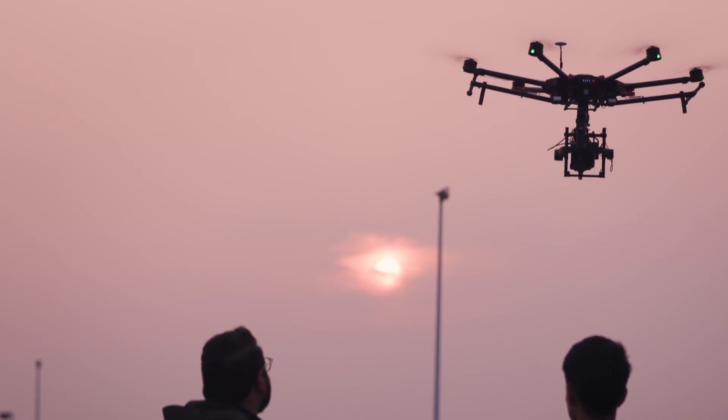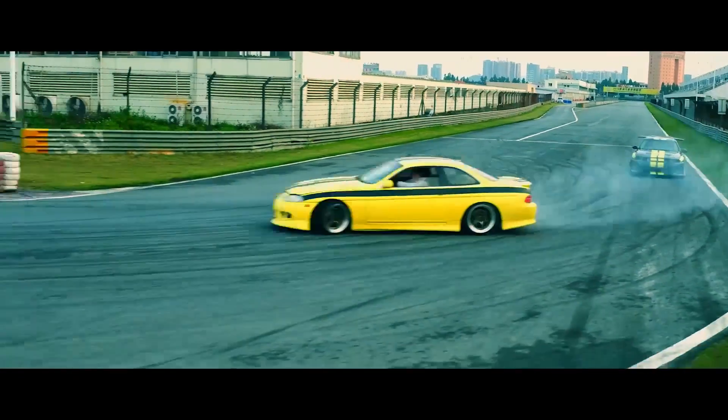The MX performed really, really well today. We threw at it some pretty difficult shots, moving at pretty high speed around some tight turns on the race car. It did fantastic.